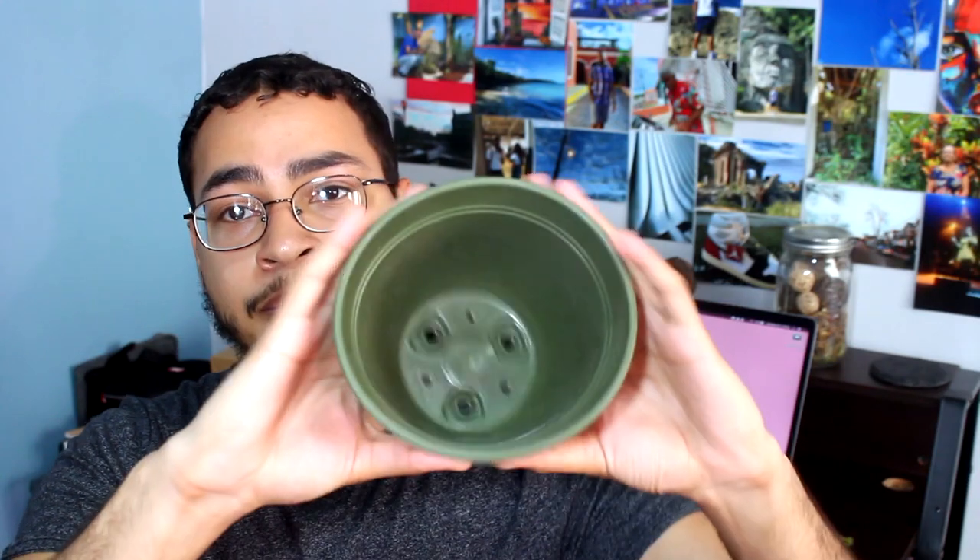Now the plastic pot is quite the opposite. Where the clay pot is harder and easier to shatter, the plastic pot is much more flexible — if you drop it, you don't have to worry about it breaking. Another contrasting feature is that where the clay pot has a lot more transportation due to its lower density, the plastic pot is much more dense and as a result it's going to end up retaining a lot more moisture than the clay pot.